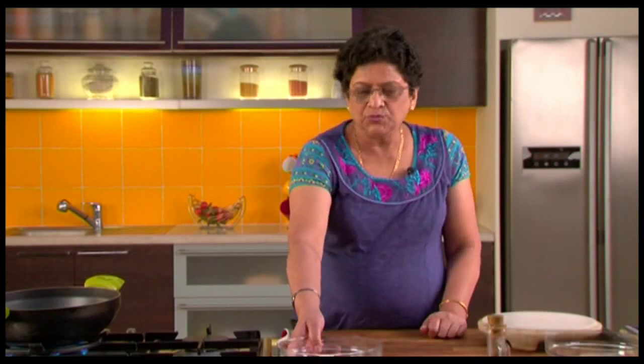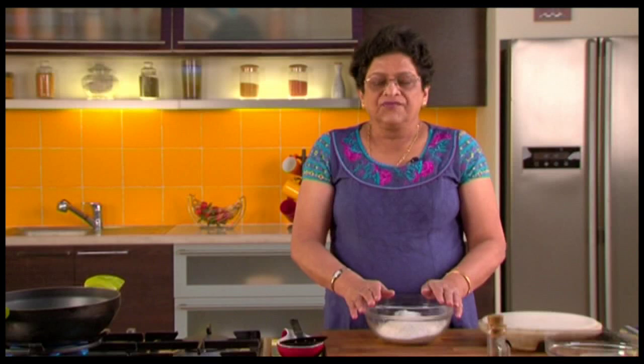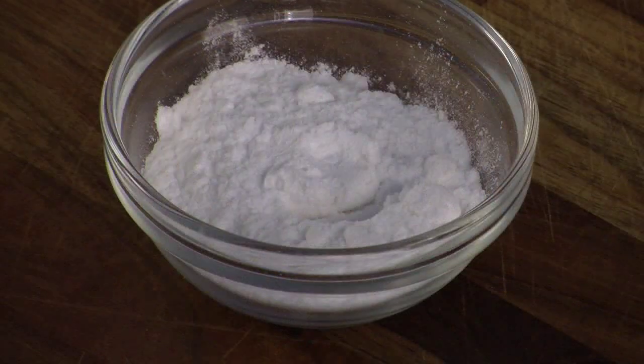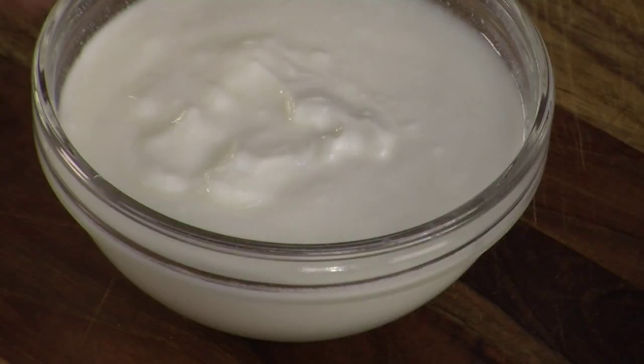Now for this Puri we have to make a dough using this refined flour. In this we have to add a little salt, a little baking powder, a little baking soda, powdered sugar. Ripe banana — you peel and mash it and add — and you add this yogurt. Mix well.